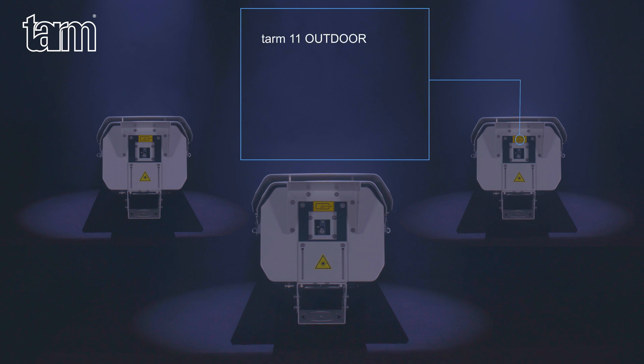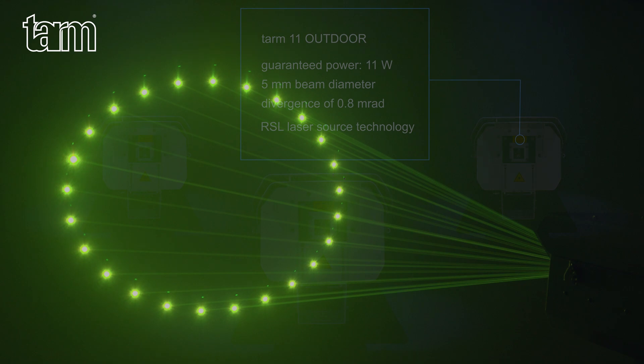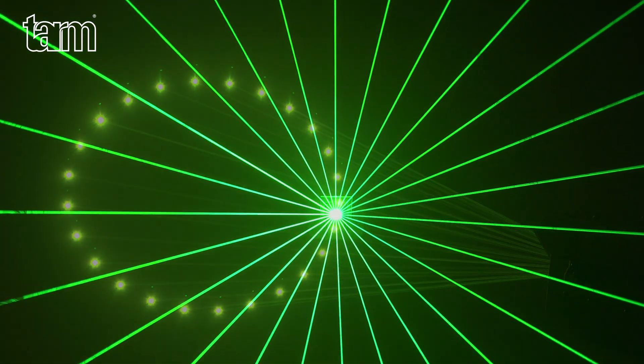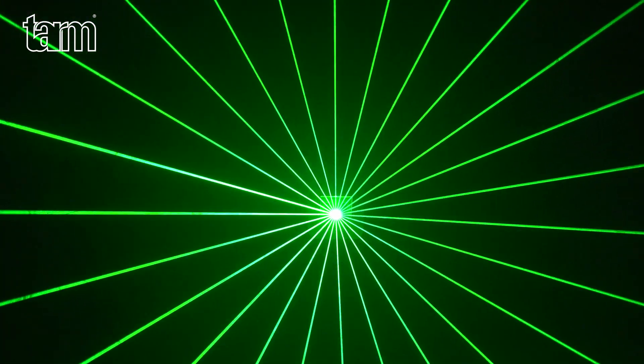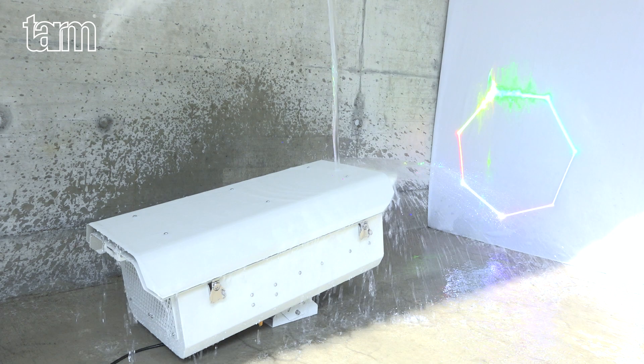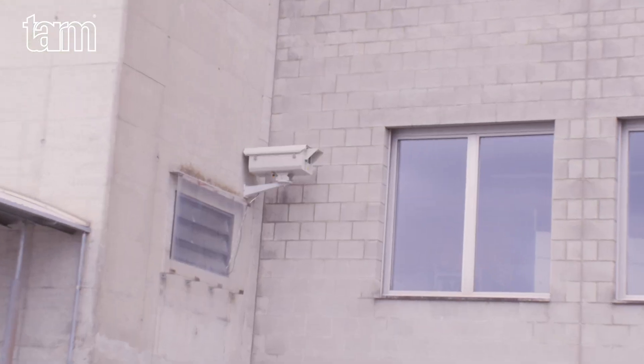The TARM 11 Outdoor is equipped with advanced RSL laser source technology of the second generation. The TARM Outdoor range offers excellent performance and value. The devices are durable and offer class-leading output for both beam and graphics projections with sharp, strong beams and vivid colors. The TARM Outdoor Series units have an IP65 rated housing, perfectly suitable for any type of outdoor use.